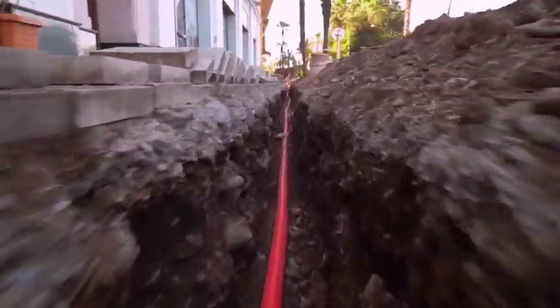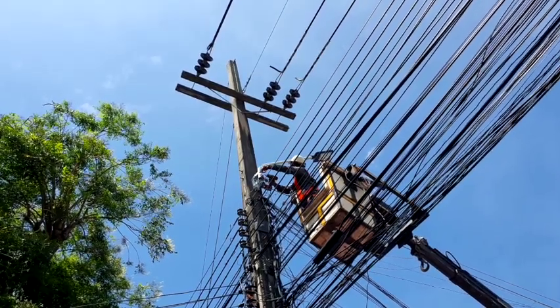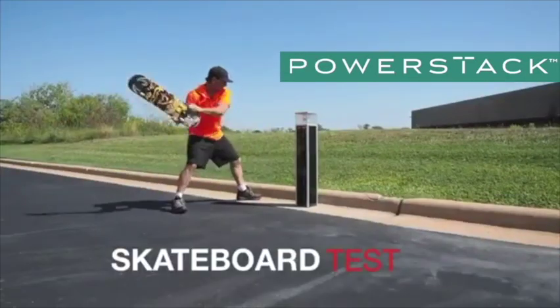Our partners are finding the PowerStack to be a great fit for projects where trenching and utility connections shatter project budgets and timelines, and where power reliability is essential. What's more, the PowerStack is extremely vandal resistant.